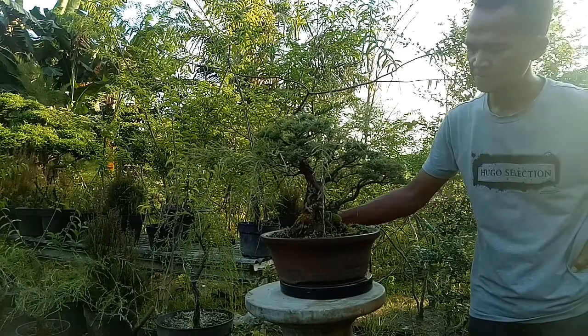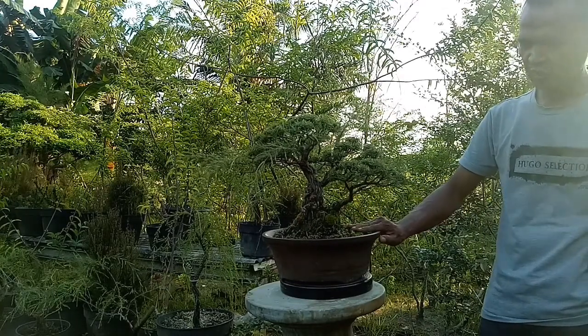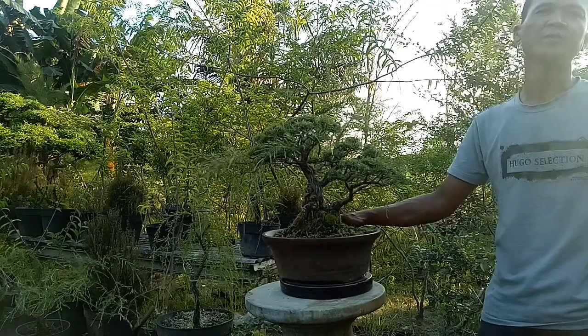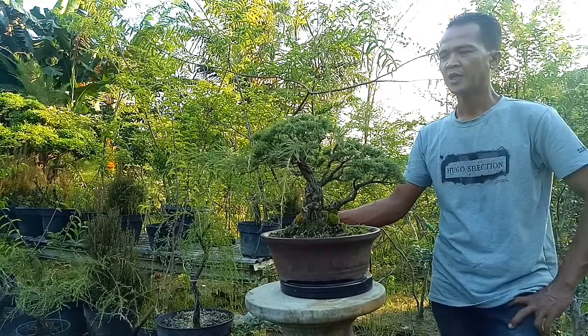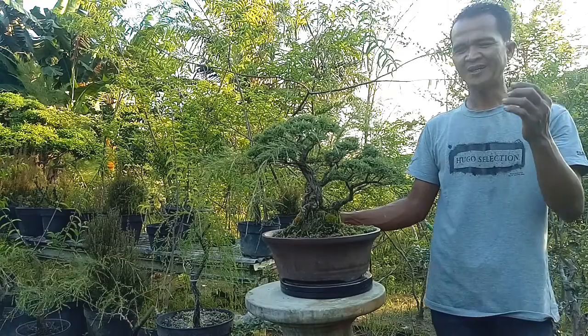Untuk pemupukannya sendiri Bang, biasanya berapa bulan sekali? Kalau saya, yang sudah di pot, rutin sebulan sekali dengan porsi yang sedikit, kira-kira takaran di pot. Pohon sapu-sapu ini, menilai sehat itu dari mana Bang, dari daun atau batang? Kalau yang ini tadi agak kurang sehat ya Bang, cuman ini sudah mulai nampak ada batangnya, keluarnya tunas agak kecil.